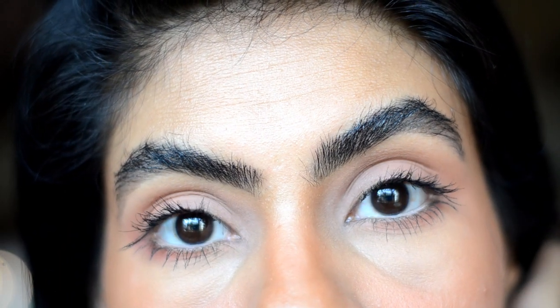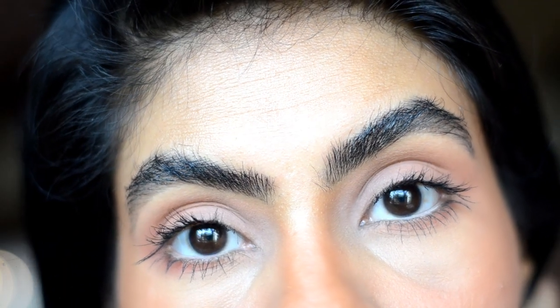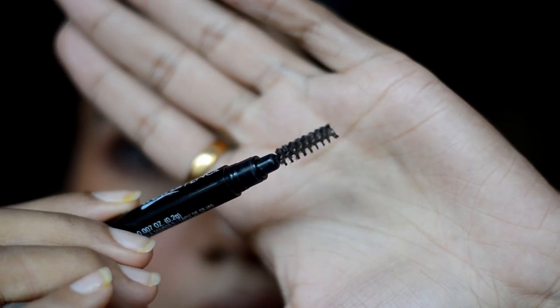Hello lovelies! Today I wanted to show you how I achieve bushy thick eyebrows like models. If you want to achieve the same look, then please keep on watching. To start with the brows, take a spoolie and start brushing the brow upwards.